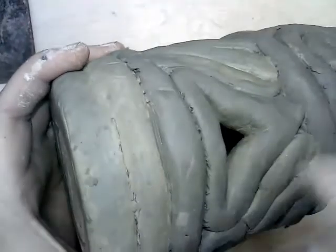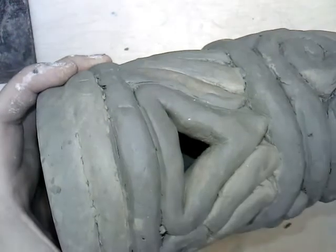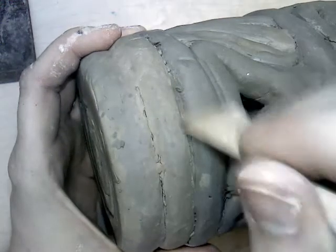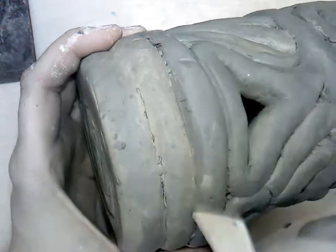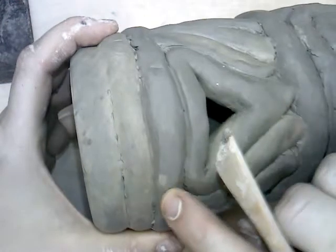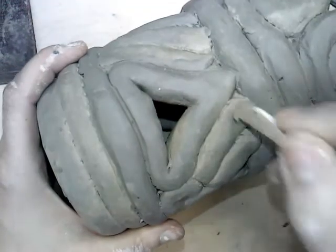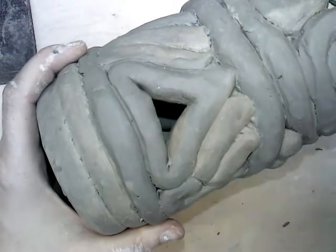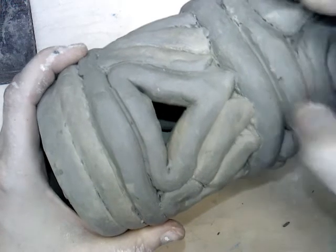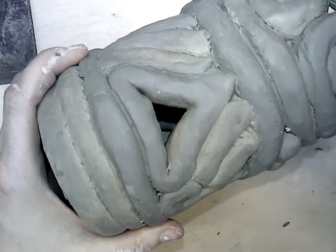Sometimes I get those clay crumbs coming up and I just sweep those out of the way. Hopefully you can tell the difference between this part that I've smoothed and this part that's still kind of jagged. I'm not saying they have to be perfect, but you want to go in and clean them up — make sure all those coils where they're joined look as nice and smooth as possible. If I've got a rough spot, I'm just smoothing it out with my thumb.